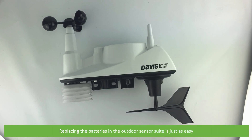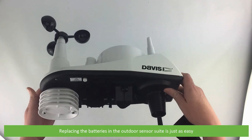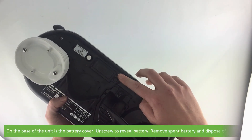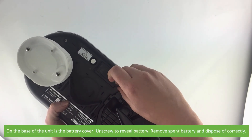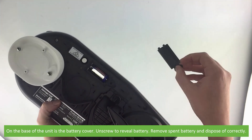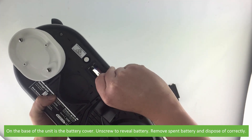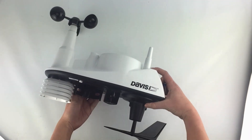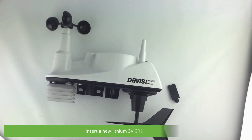Replacing the batteries in the outdoor sensor suite is just as easy. On the base of the unit is the battery cover — unscrew it to reveal the battery. Remove the spent battery and dispose of it correctly.